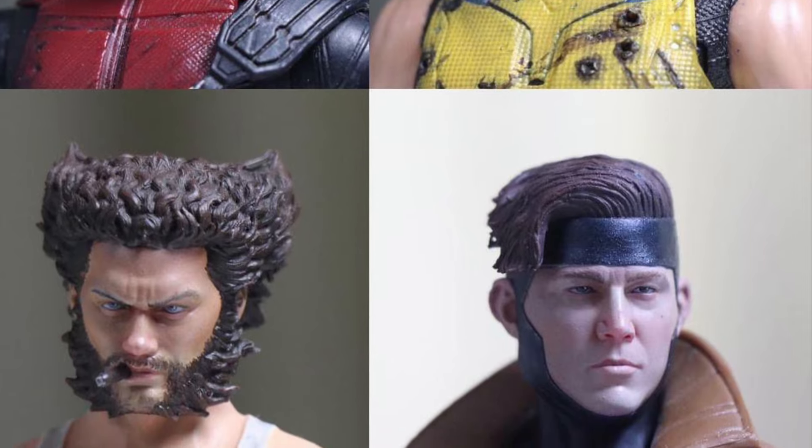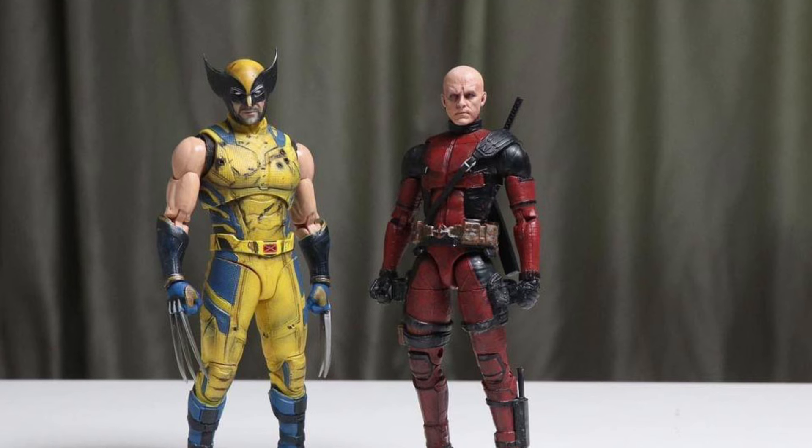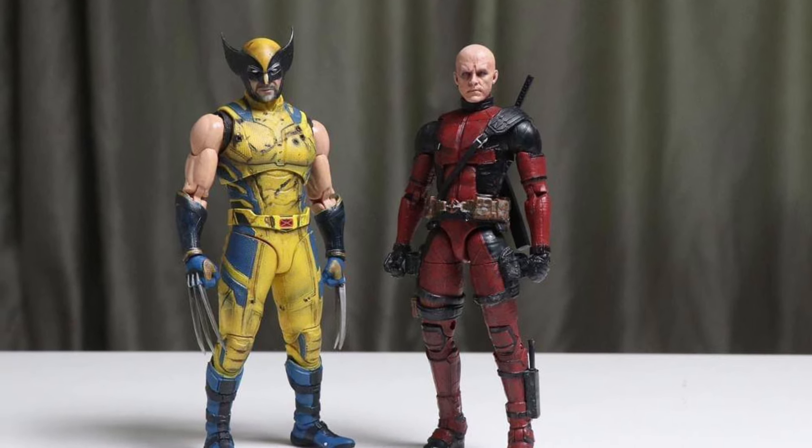I gotta get myself a Blade figure and do this head — yeah, gotta get that custom head sculpt immediately, Wesley Snipes, and put it on a Blade figure. That is an absolute must-have, same with Wolverine.